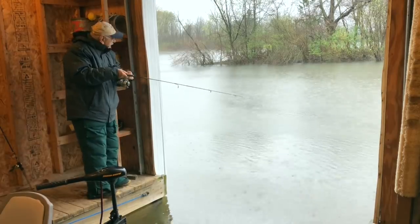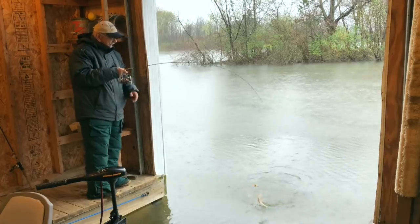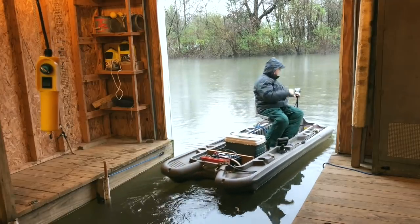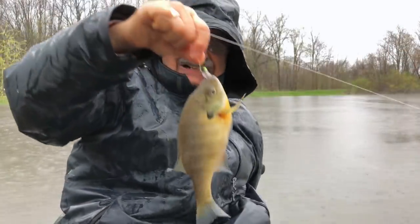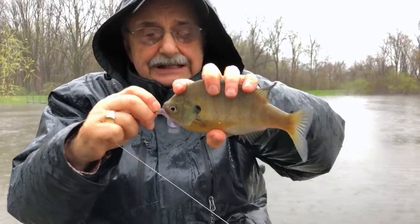I got one! I got one right here. Oh, all right — I caught one, a keeper! Whoa, it's big, it's really really big. He was right by the boat — the cast was finished.